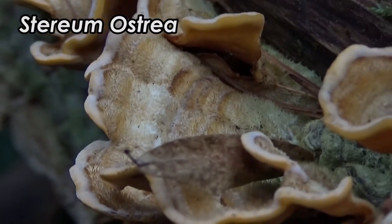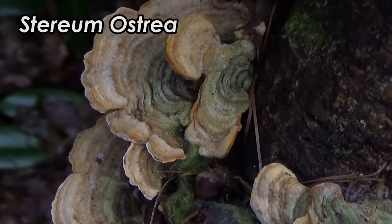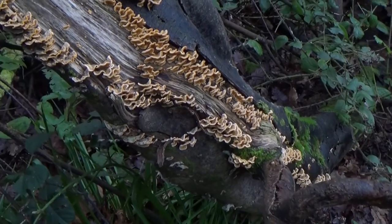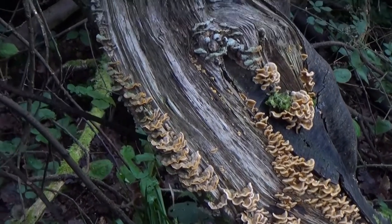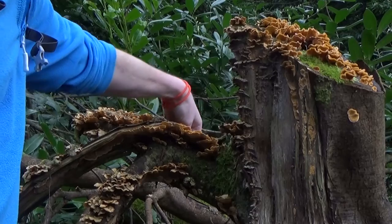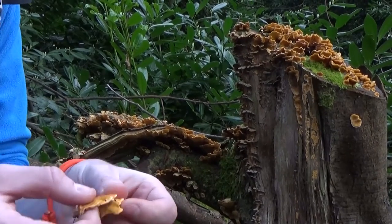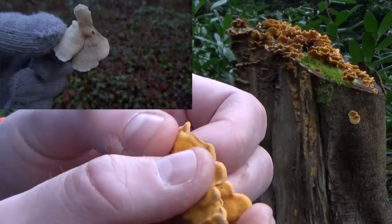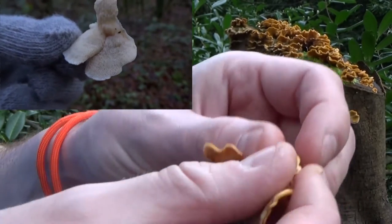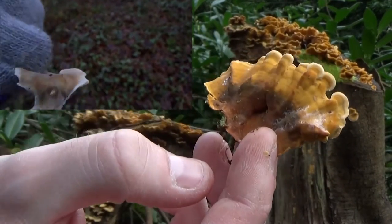There is however a lookalike. This lookalike won't kill you, but it's an easy mistake to make. This is the False Turkey Tail, the Stereum ostrea — ostrea meaning oyster. It looks very similar to the Turkey Tail in where it grows, its habitat, and its shape. But there's one key difference for easy ID: when you turn it over, you'll see that the underside of the False Turkey Tail has no pores — it's smooth and leathery, like the top. The Turkey Tail has a clear porous surface. It's not poisonous, but it is inedible, and an easy mistake to make, so watch out for it.